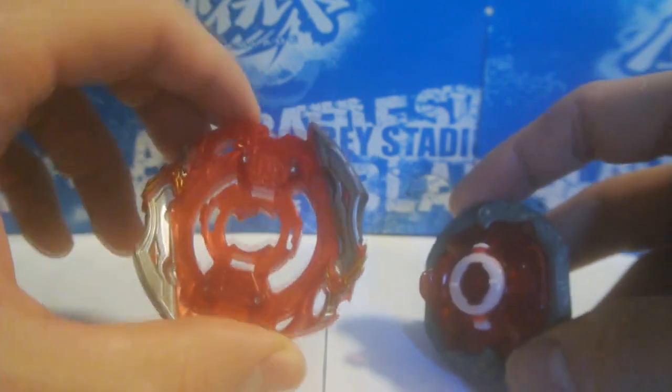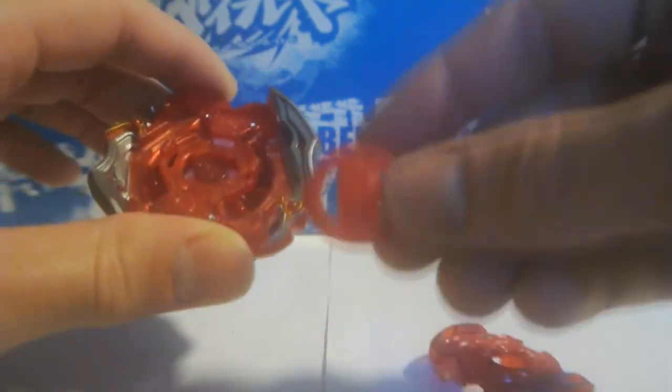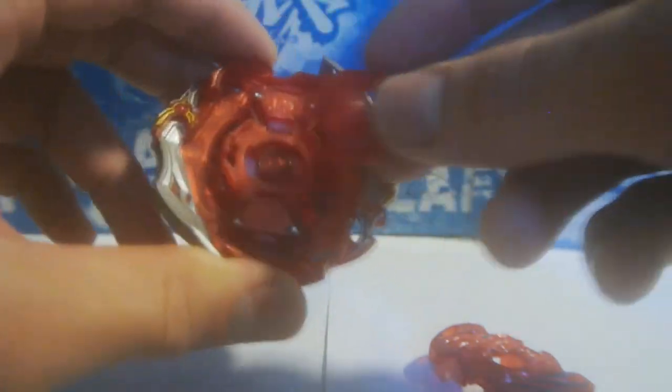So basically the first step is to take the disc and driver — in this case the gen driver — and insert it onto the layer, as if it was assembled before the chip. I think this is called a chip. Then a weight has been put on, so after that you put in the gan.